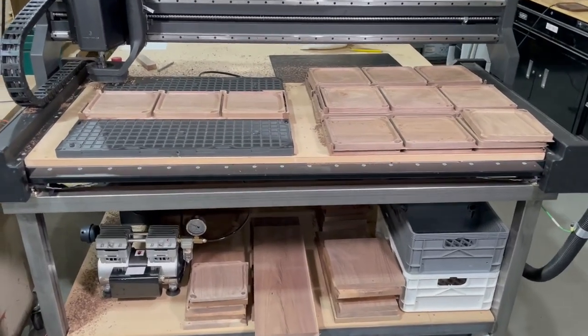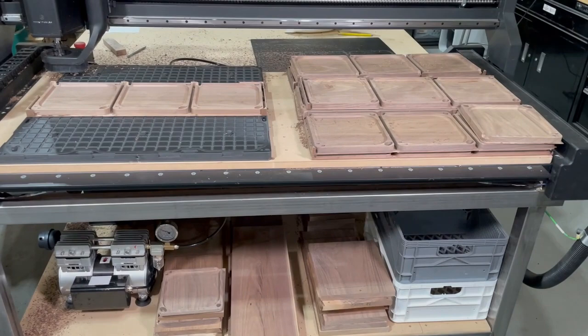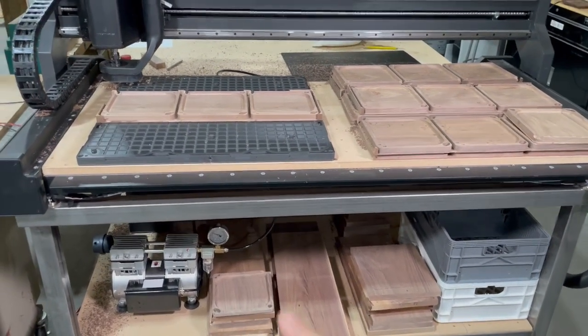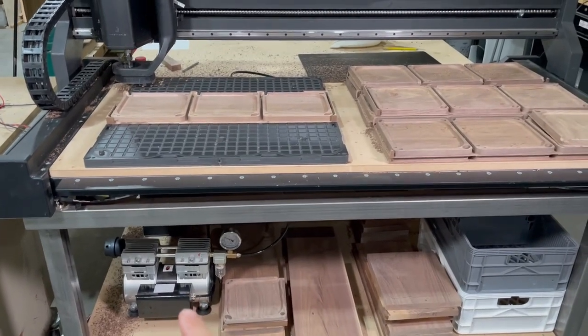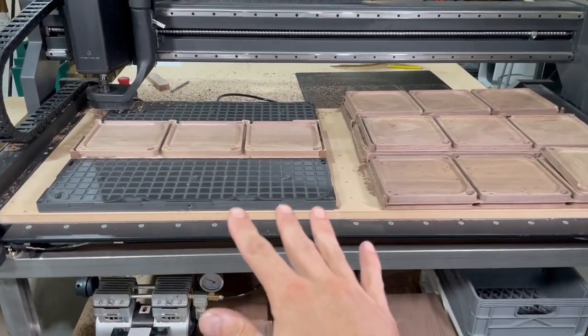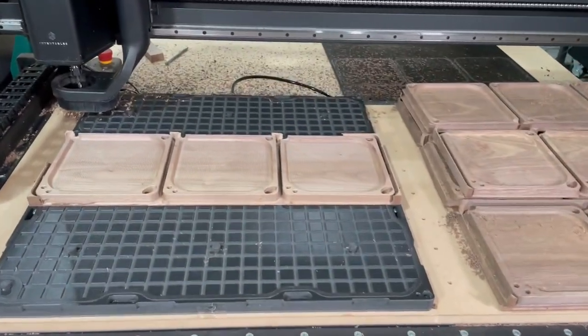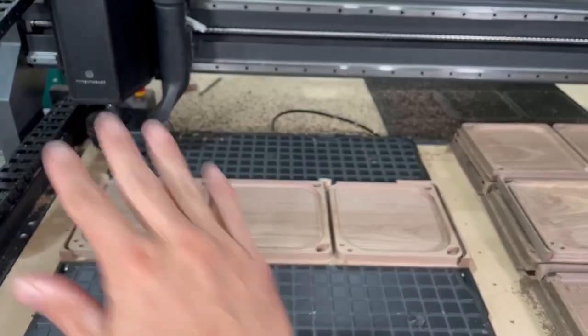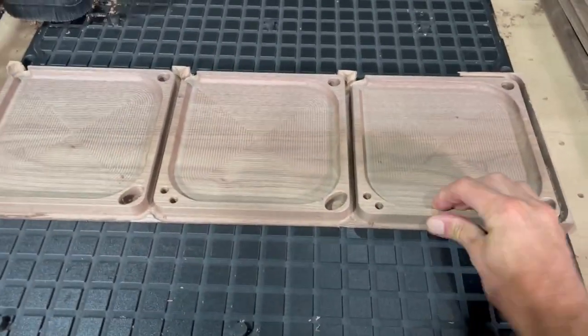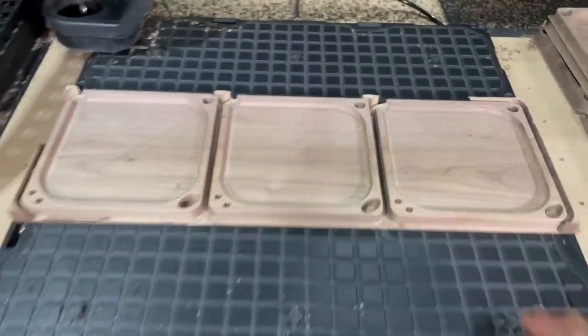We are going to do a little demonstration of the Air Waits work holding system, which is in action right now. We have this vacuum pump running, providing suction to this table, which is currently holding down this part, which we just finished running on our CNC. It is held on there securely.